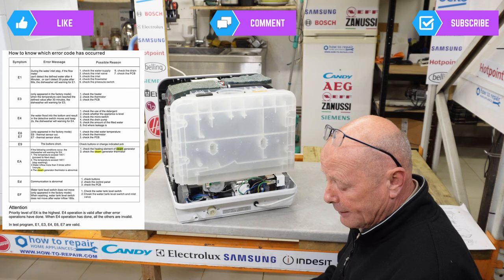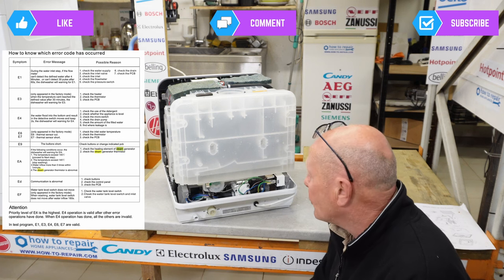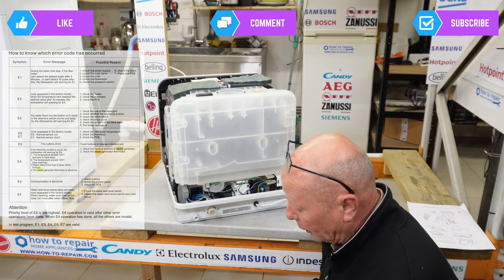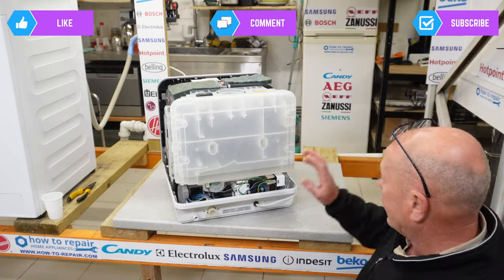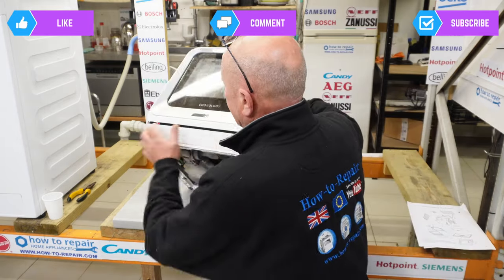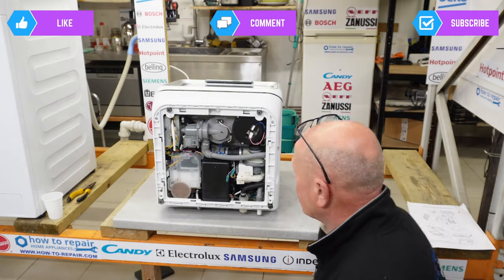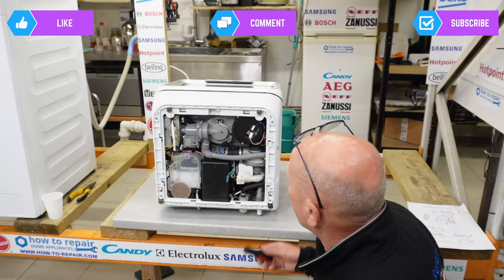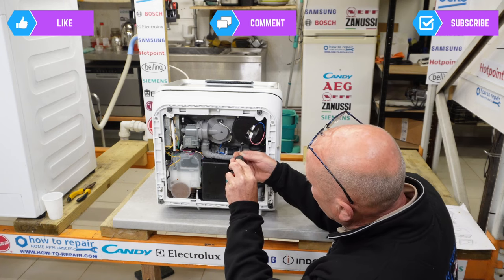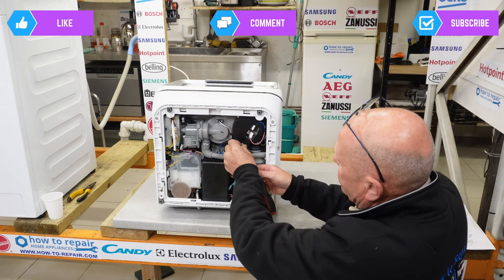The E3 error code only appears in factory mode — when the temperature can't reach the defined value after 30 minutes, the dishwasher warns E3. This tells you to check the heating system, the thermistor, and the PCB. As we know, the PCB is faulty on this machine. Turning the machine over, you can see the heating element at the bottom, which is held by three screws.